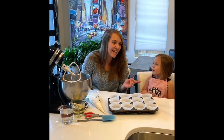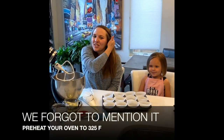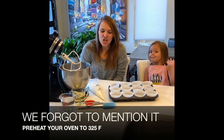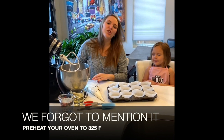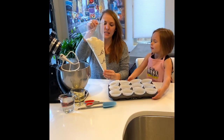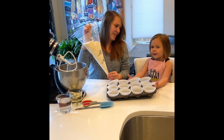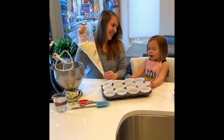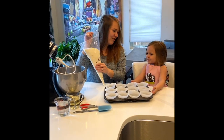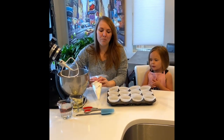I am here today with my daughter Ellie. If you are watching this video it means you are gonna decorate or bake some cupcakes with us today. What you have in your kit is this bag right here — this is the most important part. We are gonna put it in the oven eventually, so we're gonna get started. Are you ready Ellie?